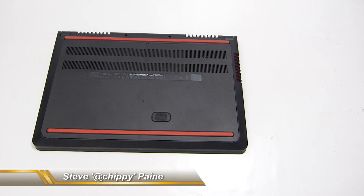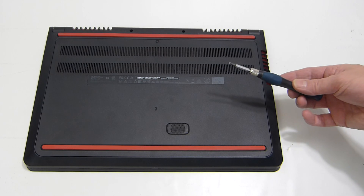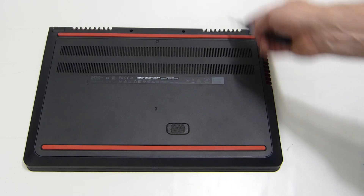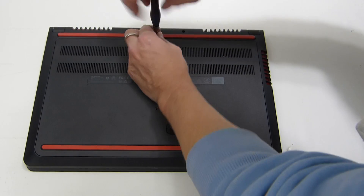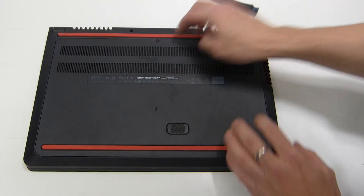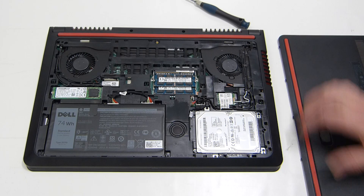It's a really simple operation to open this. I'm just using a Phillips number zero. There's one screw at the top back — undo that, it clicks but it won't come all the way out — and that's it. It's as simple as that; you'll be able to take the back off.